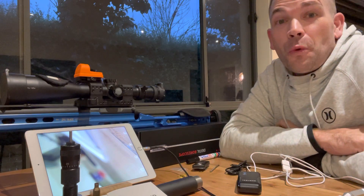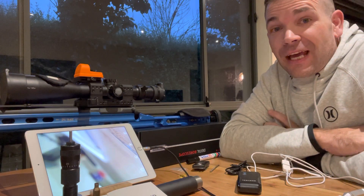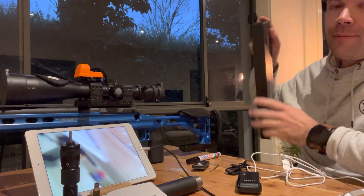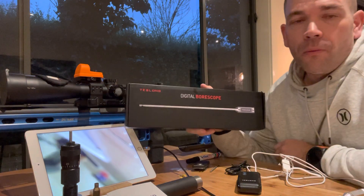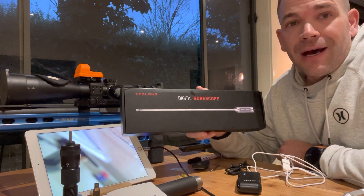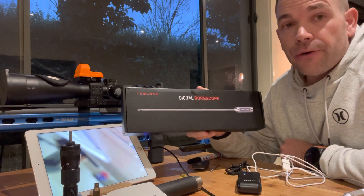Hey, what's good? I'm Tristan. You're watching Precision Rifle Reviews and today, for the purpose of review, we're taking a look at an awesome item. This is a digital bore scope. It comes from a company called Teslong and is available from BRT Shooter Supplies here in Australia.